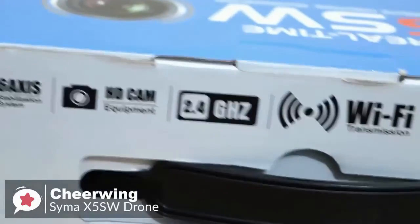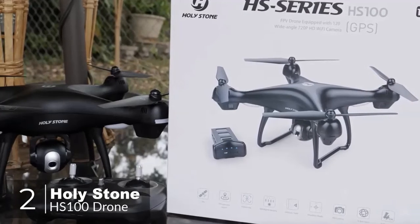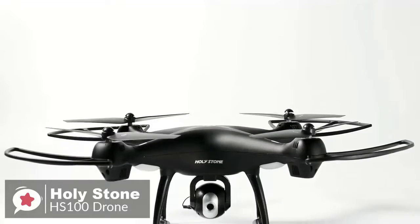The Syma X5 SW drone is excellent for beginner flyers or experienced drone pilots who need a cheap trainer to perfect their flying skills. It is remarkably stable and really fun to fly. At number two is the Holy Stone HS-100 drone, one of the best beginner-friendly drones on the market.